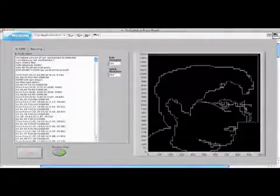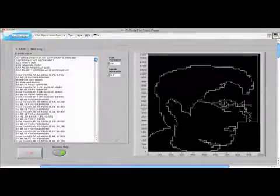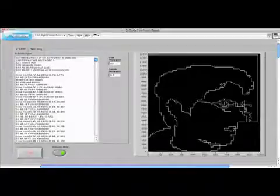This is the simulated result — in this case, we have some dude's head, and that's what it will look like. Then if we take a look at running this in actuality on the Etch-a-Sketch machine, this is what we get.